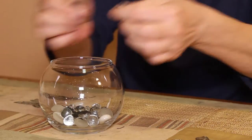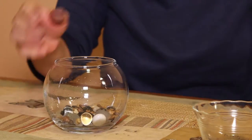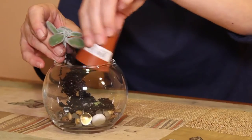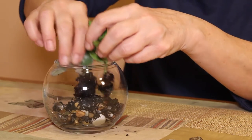Next, you want to put your pebbles in. These were leftover from our fish tank — very thrifty! You can also buy them from the dollar store, Michaels, or anywhere in the plant section. Lastly, put your succulents in. Take them out of the planter and keep the soil that's sticking to them — just let it stay natural. You don't need to add more soil than what's already clinging to the plant.